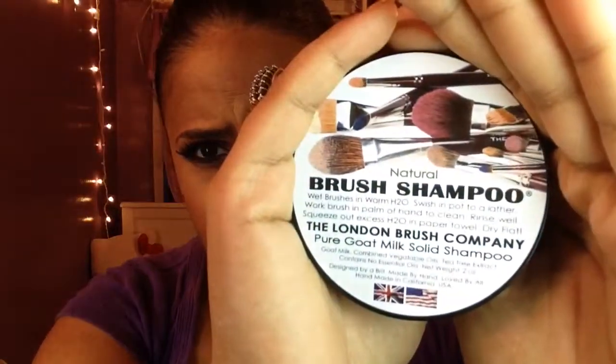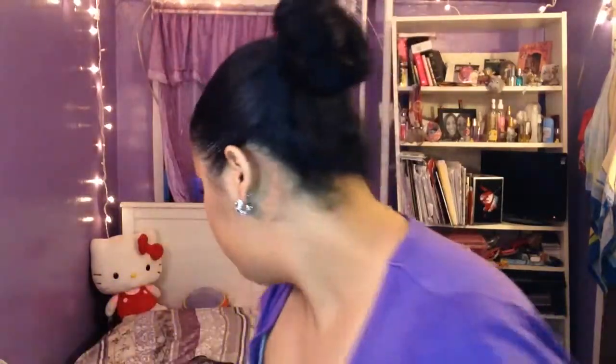Then we have a $40 brush shampoo from the London Brush Company — I got it online, I should have got it at the Makeup Show. They have different scents, antibacterial, unscented options. I used it all through makeup school, washing brushes after every model. It was about $43 with shipping, but it was great while I had it.